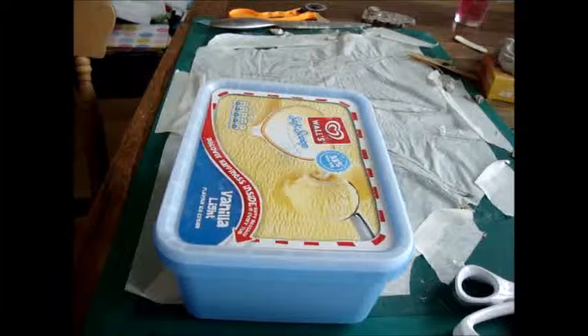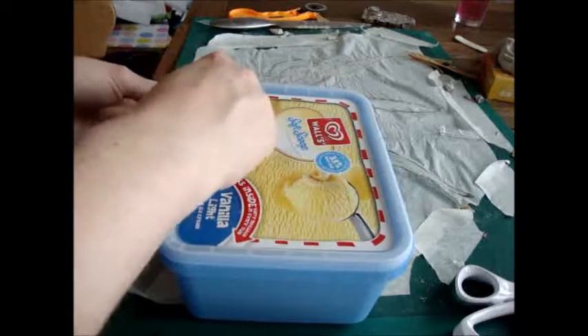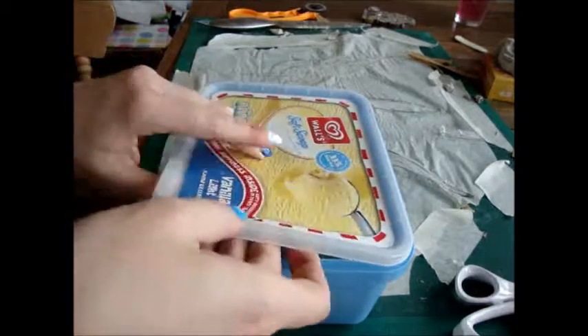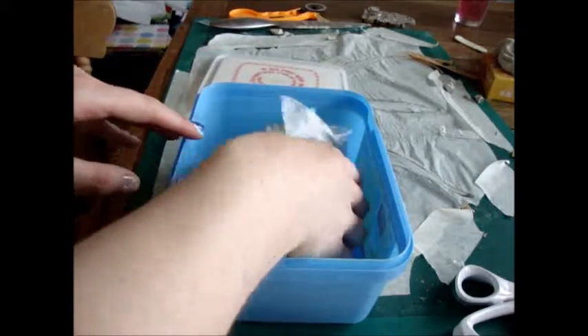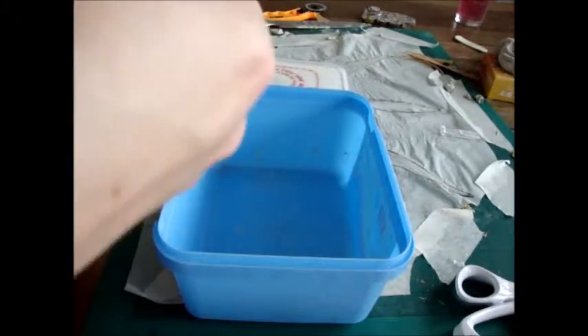This is the air drying clay. I've kept it in an airtight box to stop it from drying out, because it's air dry clay — that's kind of what it does if you leave it out. It comes in a foil packet originally, but I've used part of it, which is why it lives in here now. It comes in a plastic wrapping that you obviously need to undo.